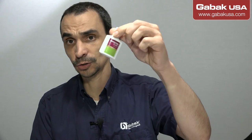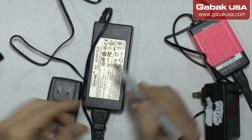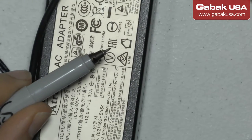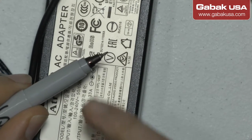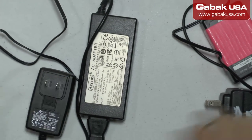So in order to do that, like I said, you can use a liquid correction fluid, and maybe a Sharpie — a very small one. I'll zoom in so you can see the tip is very tiny, so that way you will not have any problem.